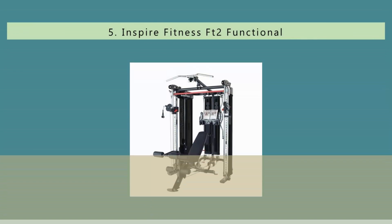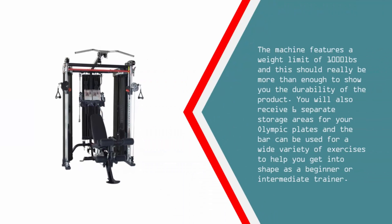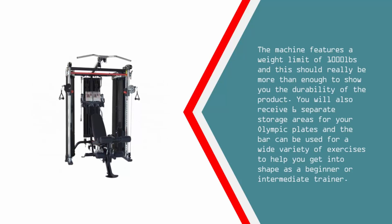The BodySolid Pro Club Line Counter Balanced Smith Machine is an extremely durable and high quality product from BodySolid. It has been constructed from durable steel tubing to ensure the machine does not move or get damaged in any way. The machine features a weight limit of 1000 pounds, which demonstrates the durability of the product.